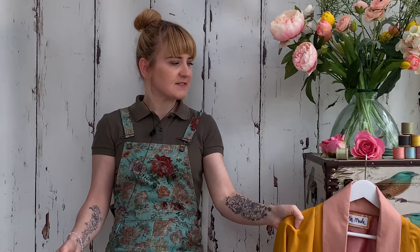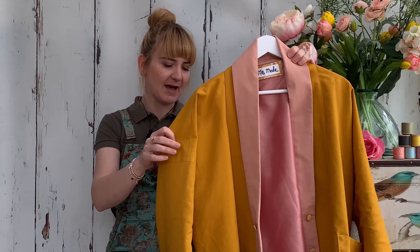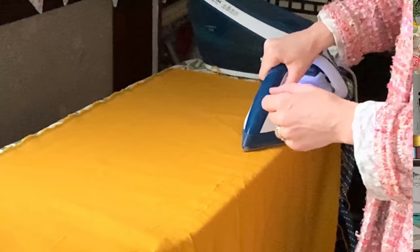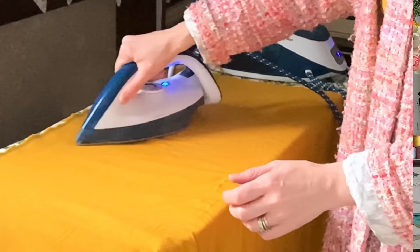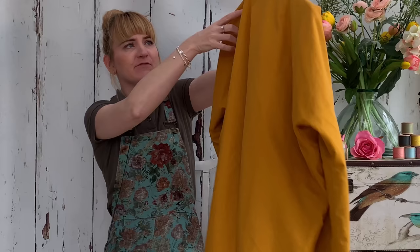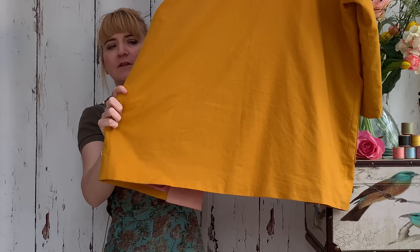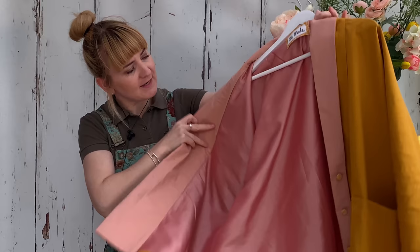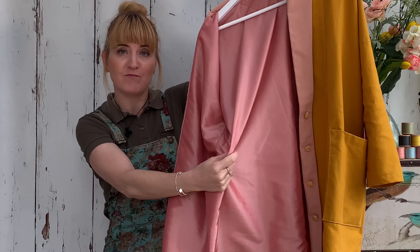The fabric is a linen blend from the remnant basket at Abacant — they have loads of it constantly in loads of different colors. It washed really well and pressed really well. Of course being a linen blend it does crease slightly; this has been worn for two days without pressing so you can see it creases a little, but nowhere near as much as full linen. The lining is a pink taffeta, also from the remnant basket at Abacant.